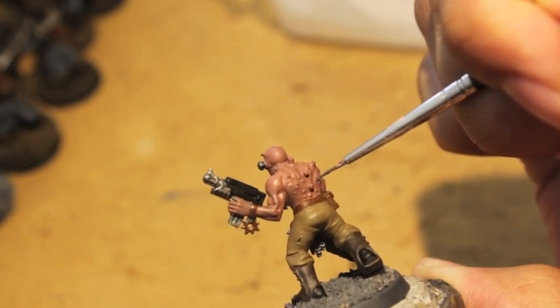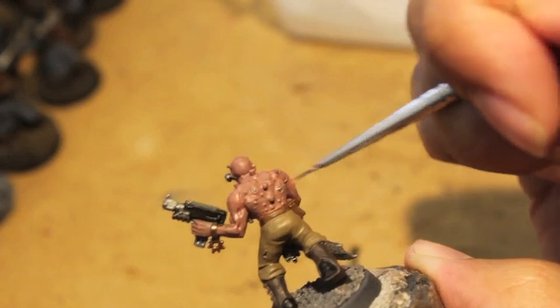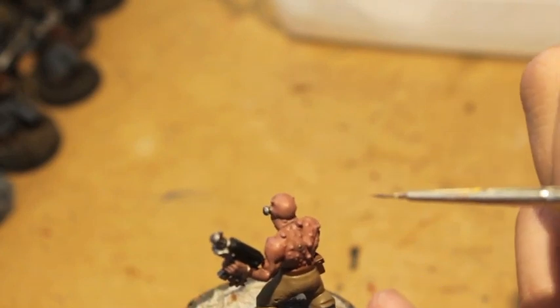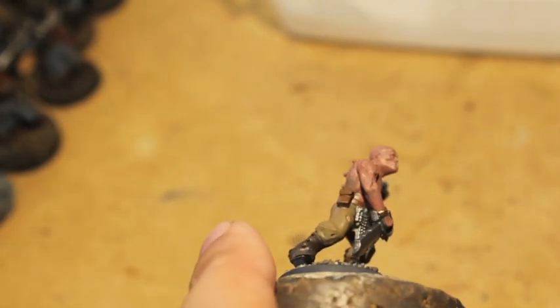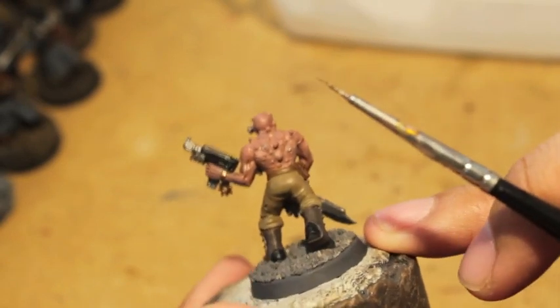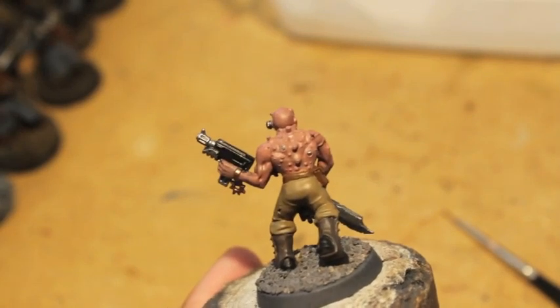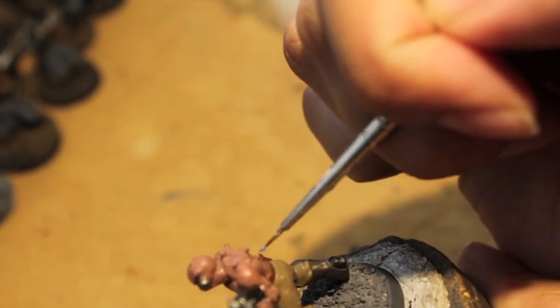I'm going to paint these little things in his back — you can paint them as boils or whatever, but I'm going to paint them as little jacks for the drugs to go into. We'll say he's so far along that he's gotten all these bionic implants — his masters have seen fit, since he's a good fighter, to implant these bionic things so they can inject even more drugs and uppers into him. He's got these little tubes on his back as well, so just like the narco guy, we're going to paint Rust Gray onto the tubes.